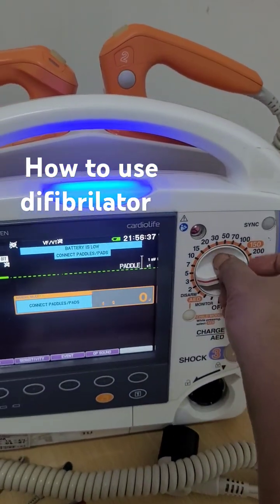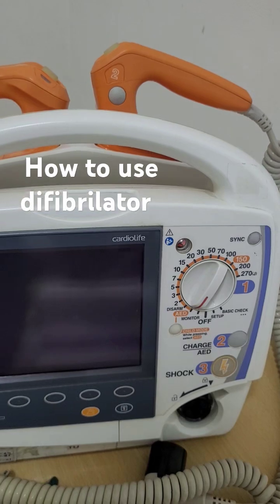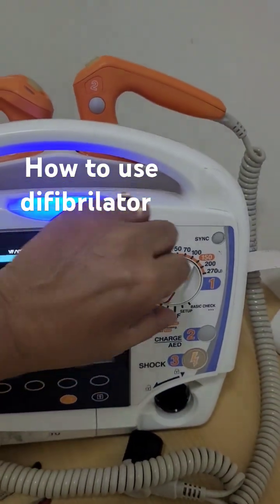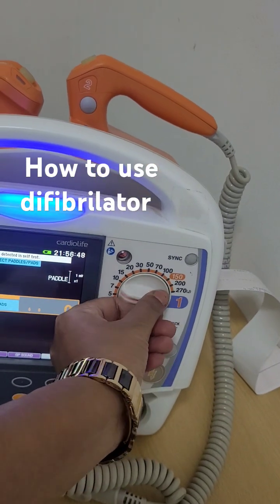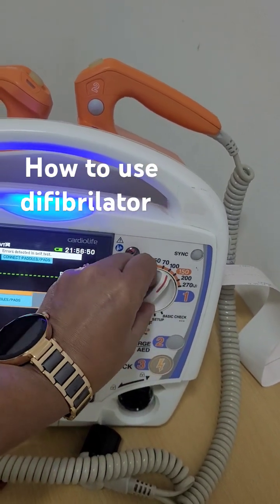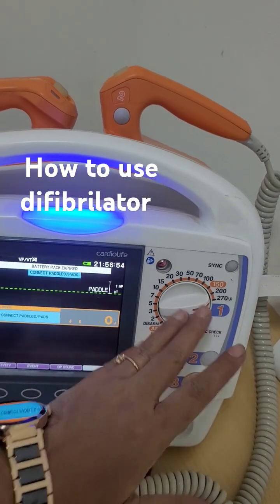It's very simple. You just have to turn it on. You have to select adult mode, use disposable pads, turn it on, and then you just select the energy - whatever energy you want to select. During CPR, you select the maximum level energy.